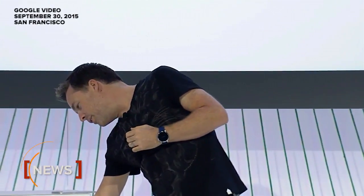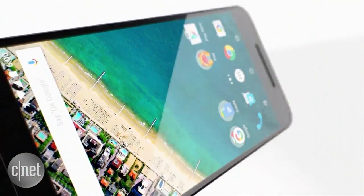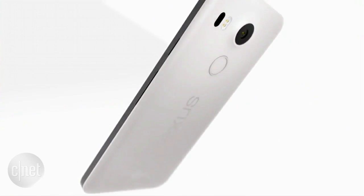This year, we're happy to announce an update to this iconic phone with the all-new Nexus 5X. It has a beautiful 5.2-inch display, but it maintains the trademark screen-to-weight ratio, coming in at only 136 grams, which is amazing for a screen of this size.